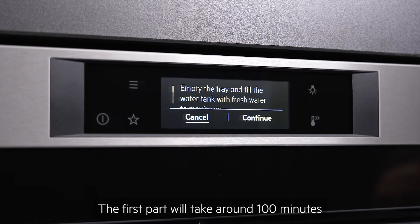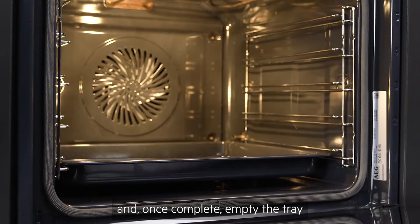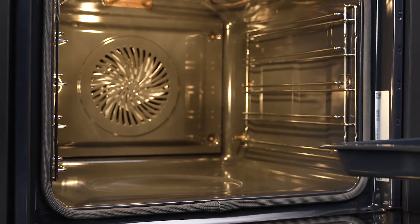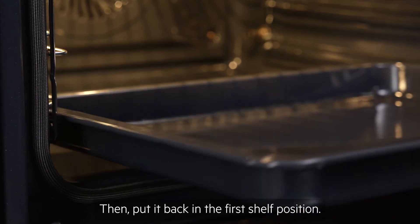The first part will take around 100 minutes and once complete, empty the tray of all the water that has been flushed through the system. Then put it back in the first shelf position.